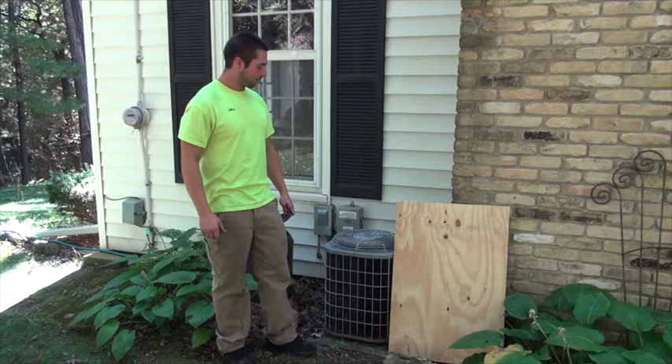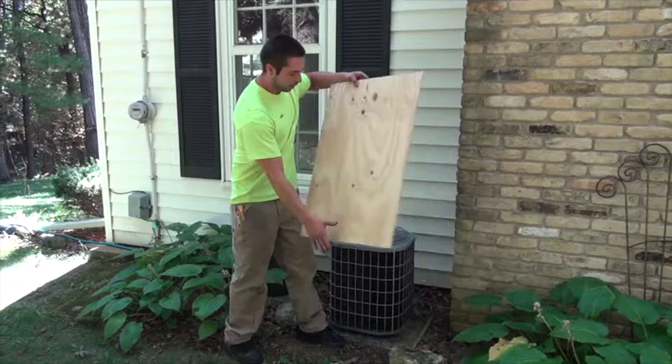I'm Jake with Arctic Air Cooling, Heating, and Refrigeration. Today we're going to show you what you should do to get your air conditioner ready for winter. It's really pretty basic. All you want to do is take a board and set it on top of your air conditioner.